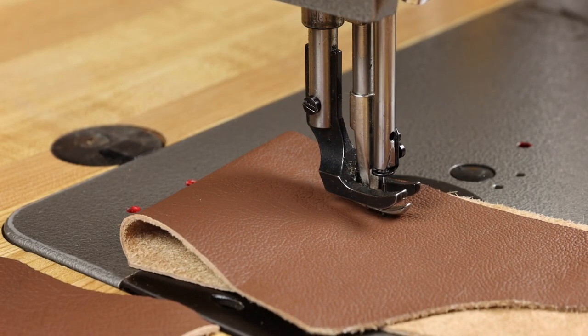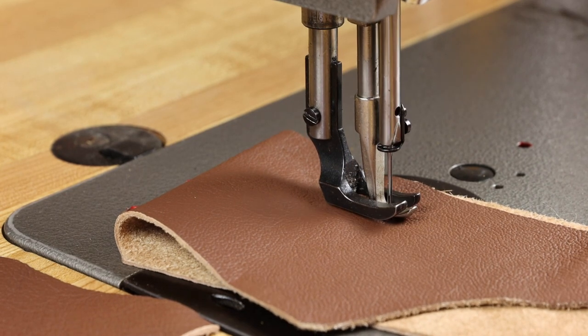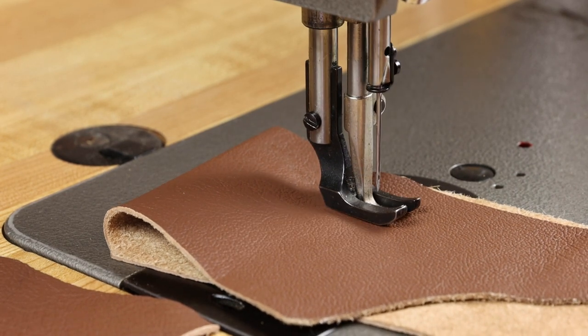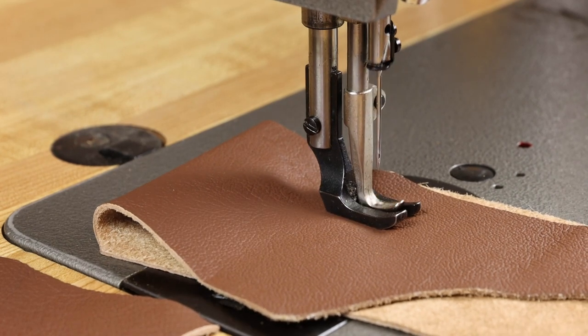After you've made this simple adjustment, retest the mechanism of the machine without thread at this point, and you'll notice that you get a nice symmetrical lift on the outer presser foot as well as the inner vibrating presser foot.